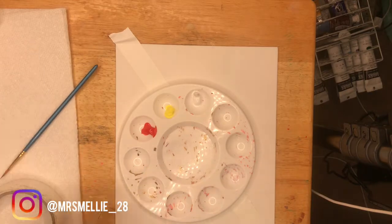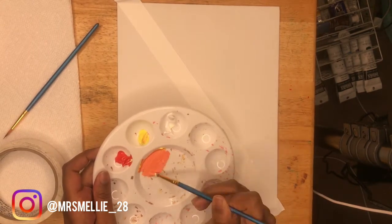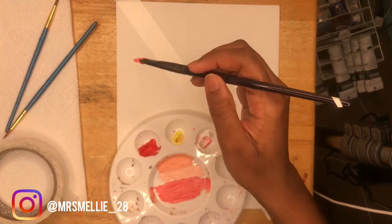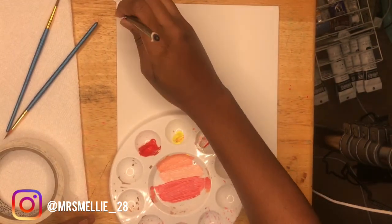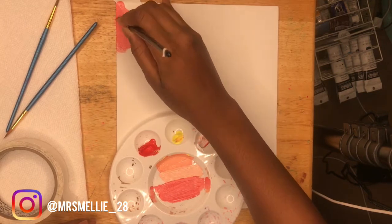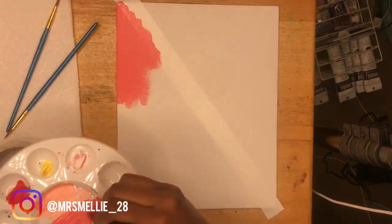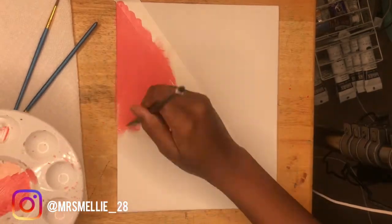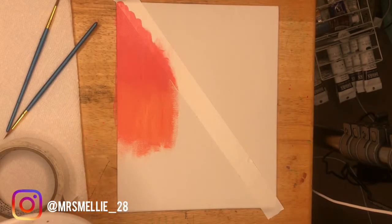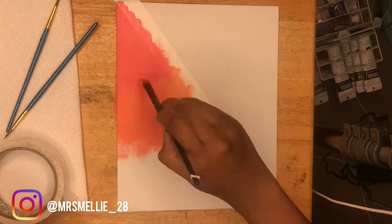I was actually going to do a story time but maybe not. I'm giving this painting a holiday kind of theme. Honestly, when people think of Christmas they think red, green, and white, but I believe all colors can fit a holiday theme — it depends on what you're creating. I'm going for an ombre fade, almost like a sunset feel.